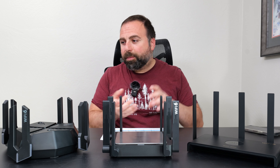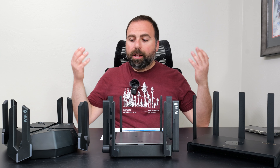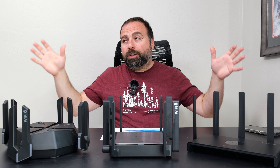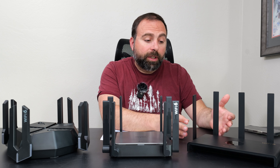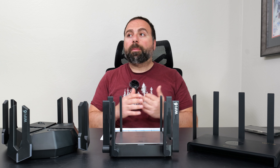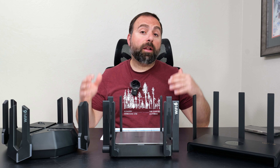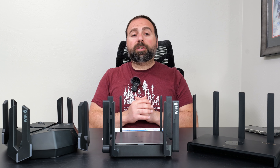I tested all three individually as my main router. I have around 80 devices — smart home devices, tablets, laptops, desktops, phones, cameras — requiring Wi-Fi or Ethernet. All three had no issues handling that number of devices. One thing that surprised me was really good range, especially from the budget E4, which performed better than expected. I think the antennas help quite a bit.